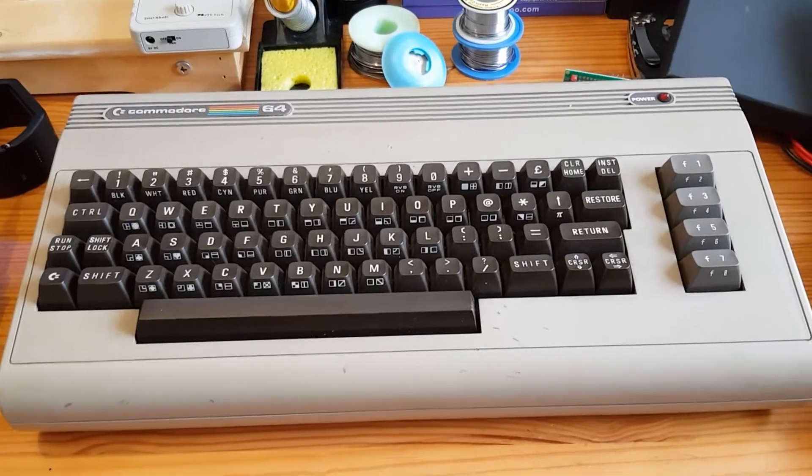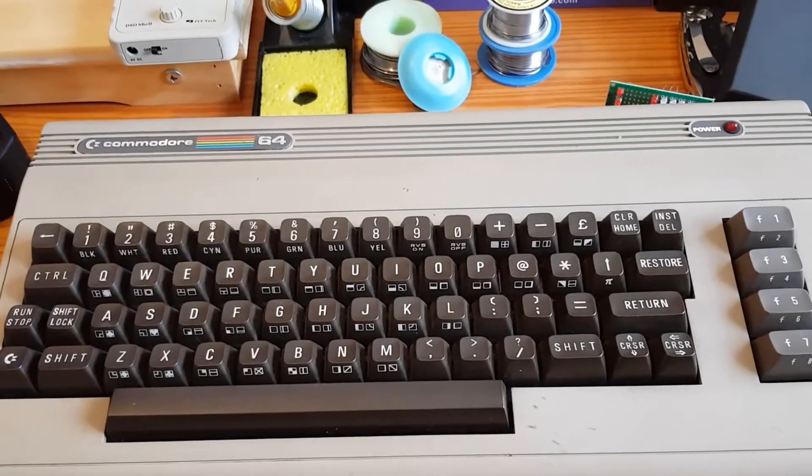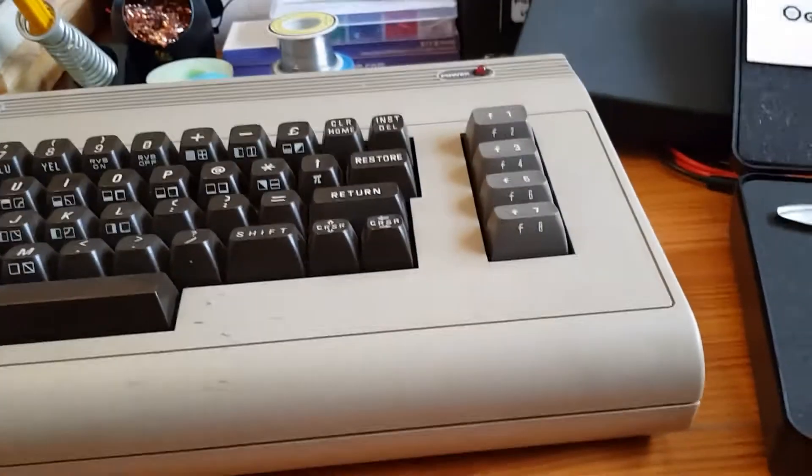How awesome is that? This is a classic 8-bit computer. For those of you that know me, you know that I'm actually going to be building an 8-bit computer, but nowhere near as good as the C64 — it's basically going to be a glorified calculator.